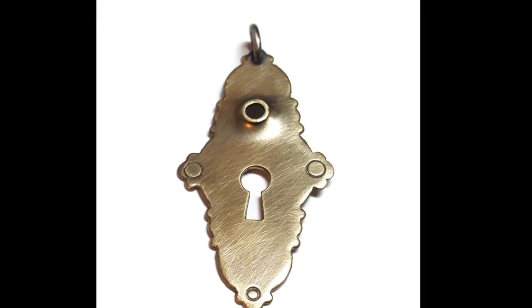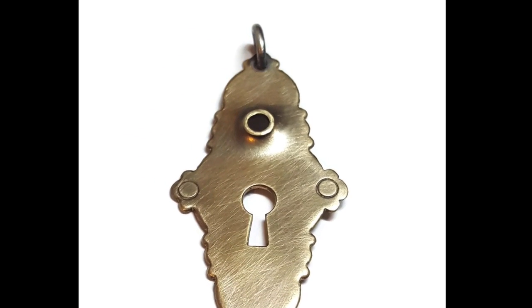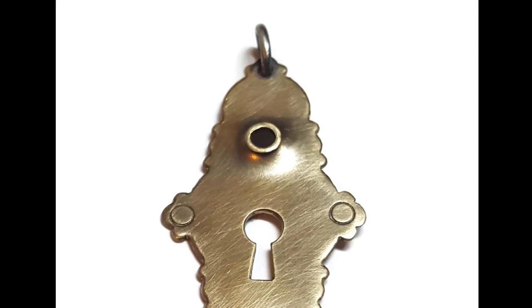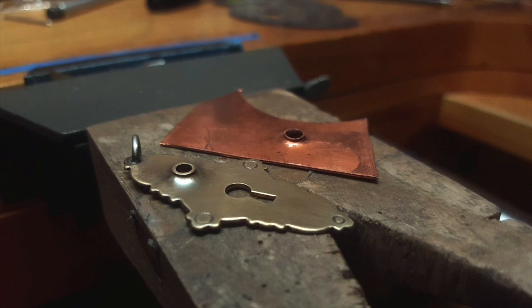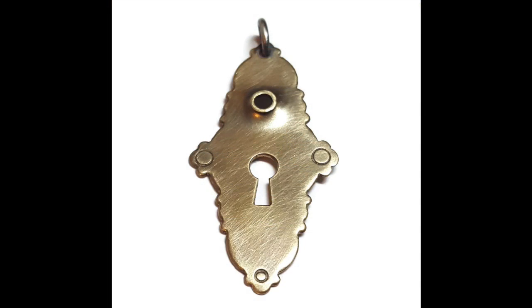Hey everyone, it's Annie Pennington and I'm going to show you how I made this raised hole in this pendant. It's pretty easy. I did not anneal it during the process in the video; however, when you do it yourself you'll have better results if you anneal it a couple times. It won't split as much. That'll make sense later. So without further ado, let's get started.